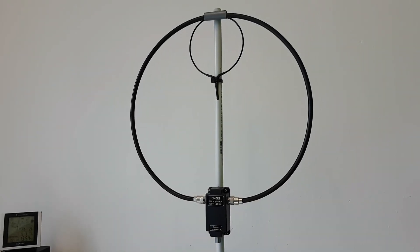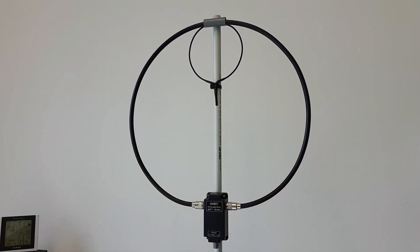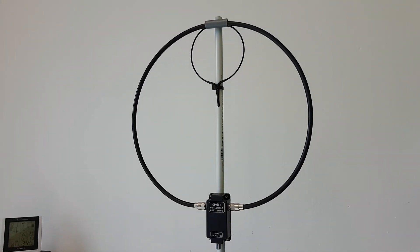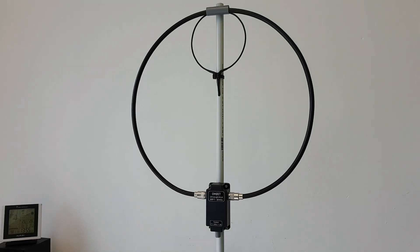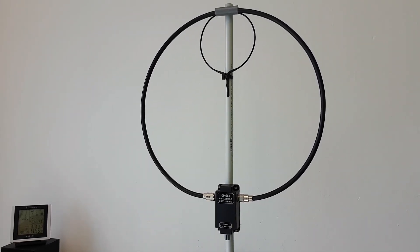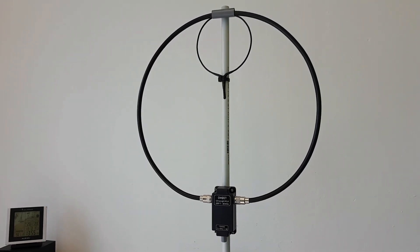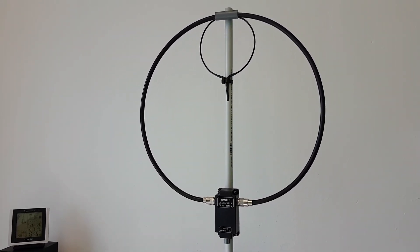Hello guys, Oscar Mike Zero Echo Tango, and welcome to my second video about the ultralight magnetic loop antenna, my homemade project. In the first video you've seen how I made this homemade antenna.